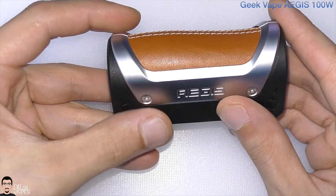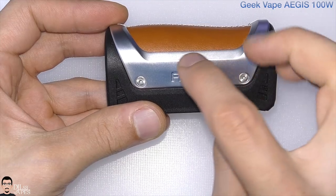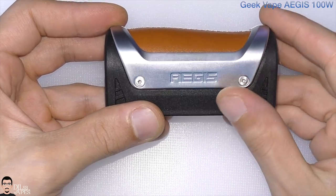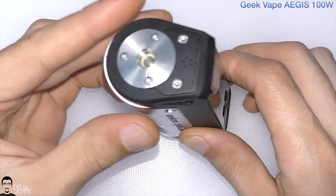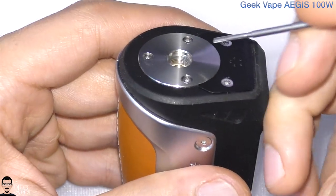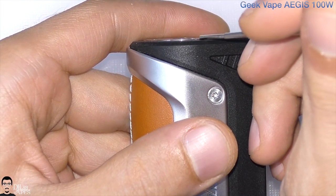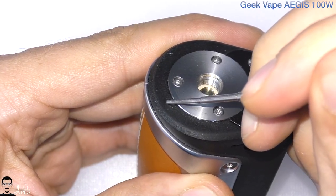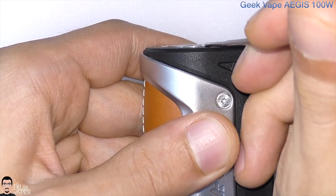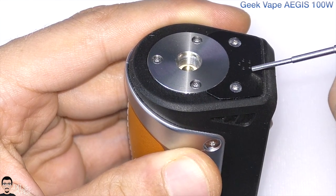We also have leather here. The leather won't be easily scratched because it is built inside a metallic frame. We have the control area with the plastic surface. On the top you'll find a stainless steel 510 connector plate that protrudes from the device just a little bit, and on top we also have rubber — it's actually flush with the venting and firmware upgrade plate.